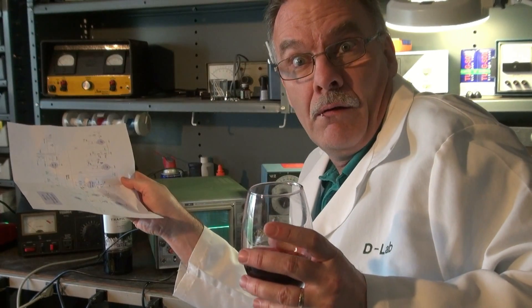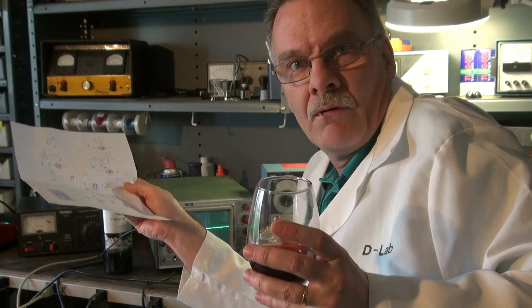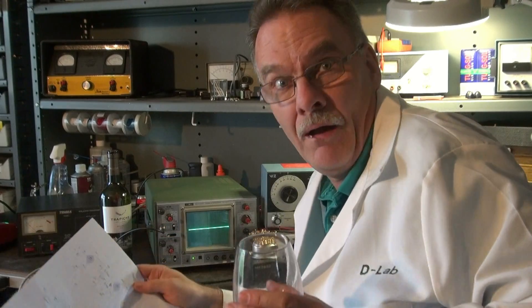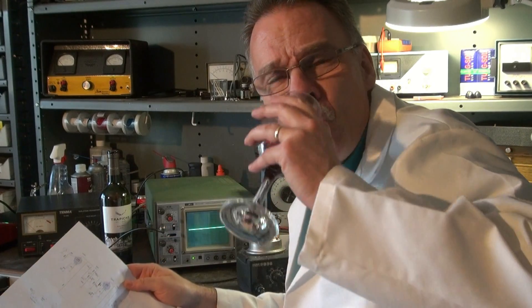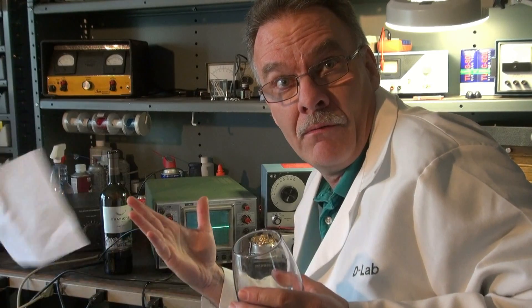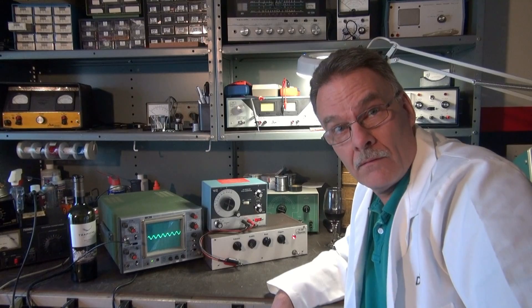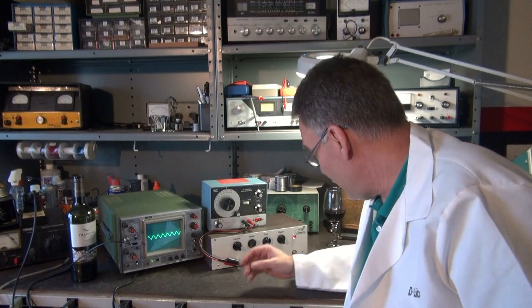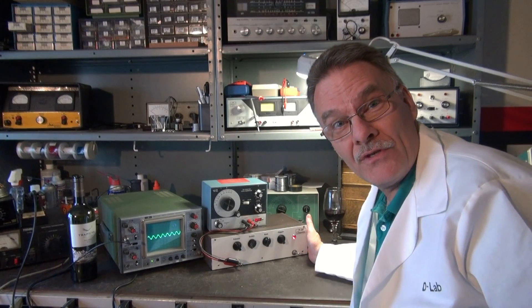Eureka! I got it! Why Eureka? Because it's a vacuum tube accomplishment. What do you want me to say, Kirby? So, you gonna take it to Shark Tank or what? I'll do what I have to do. So, what's the big deal, D-Lab? What the big deal is, is we have a Clipperton amplifier.